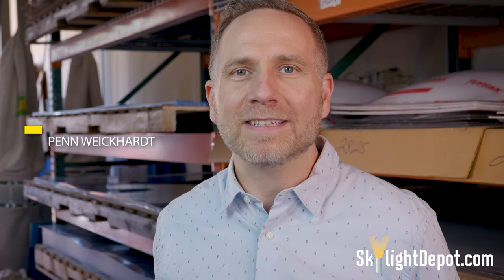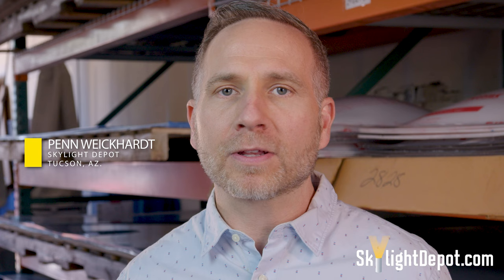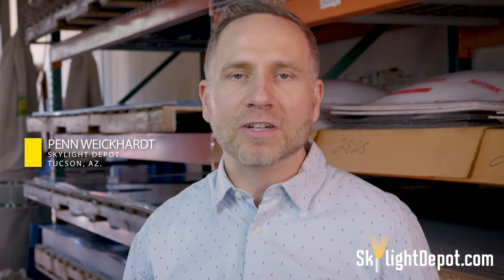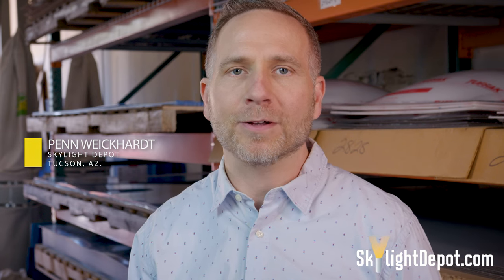Hi, I'm Penn Weichardt from Skylight Depot in Tucson, Arizona. We ship domes and complete curb mount skylights all over the United States. If you have any questions, don't hesitate to call us. Hope you find our instructional videos helpful. Thanks so much.